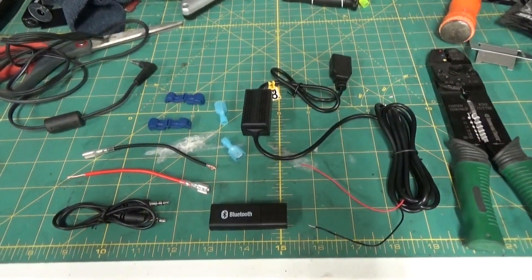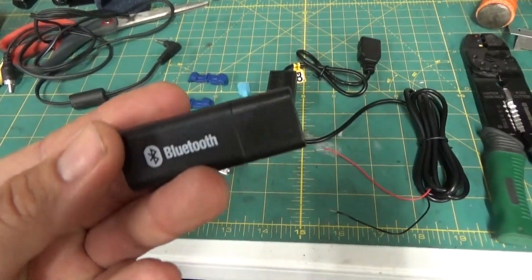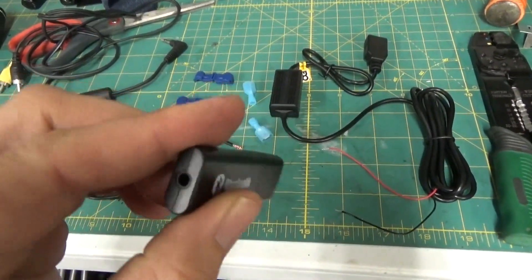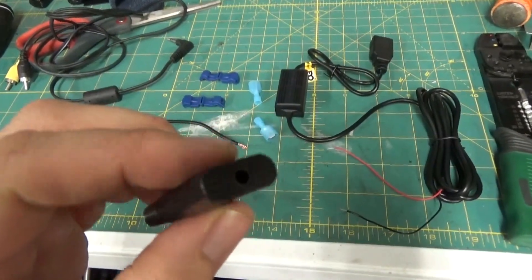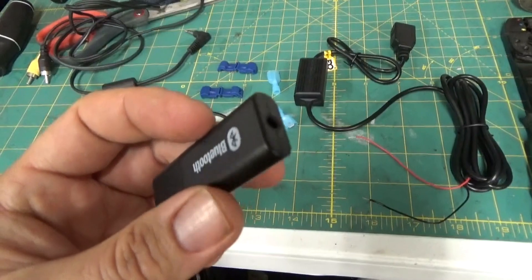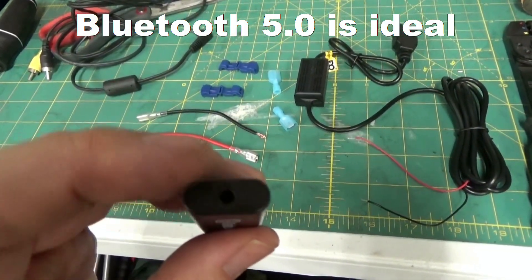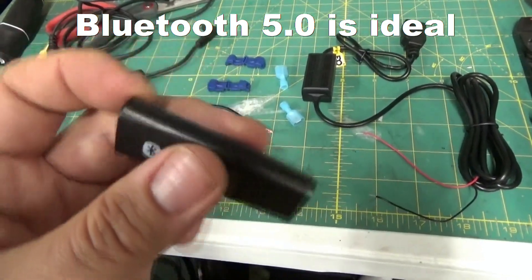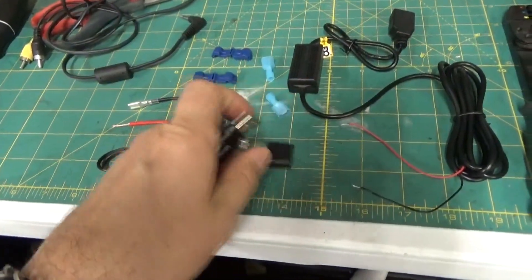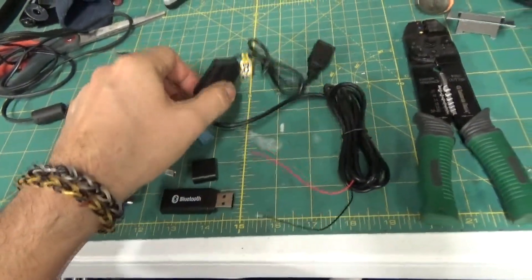So here's what you're gonna need for the Bluetooth installation. The most important part is your Bluetooth dongle. I went ahead and just bought one of these on Amazon. It's Bluetooth 5.0 — you gotta make sure it's Bluetooth 5.0. It has a 3.5 millimeter jack on the back and a USB connection.